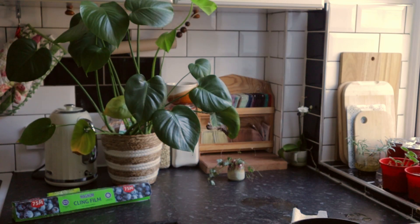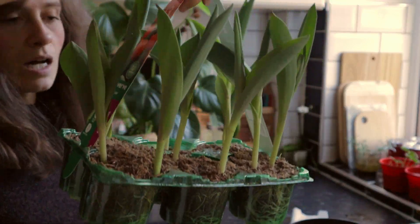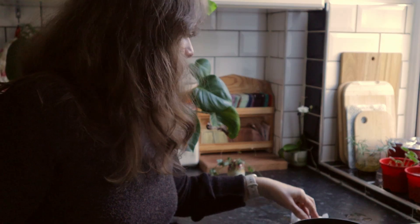I also bought some tulips, so I need to get those planted before they die. The sun's still out so I want to make the most of it, but I'm going to clean up first. Let's go.